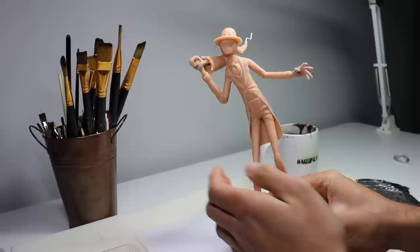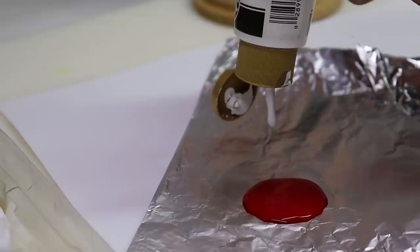Once he's baked and completely cooled down, let's check him out. Looking pretty good, Mr. Crooked Man.